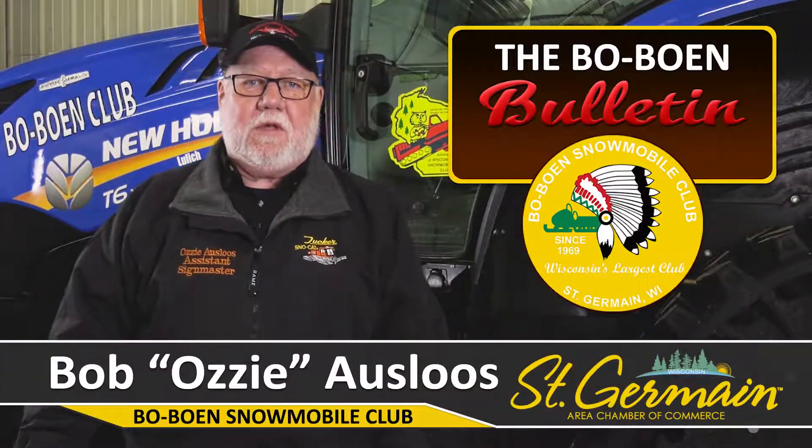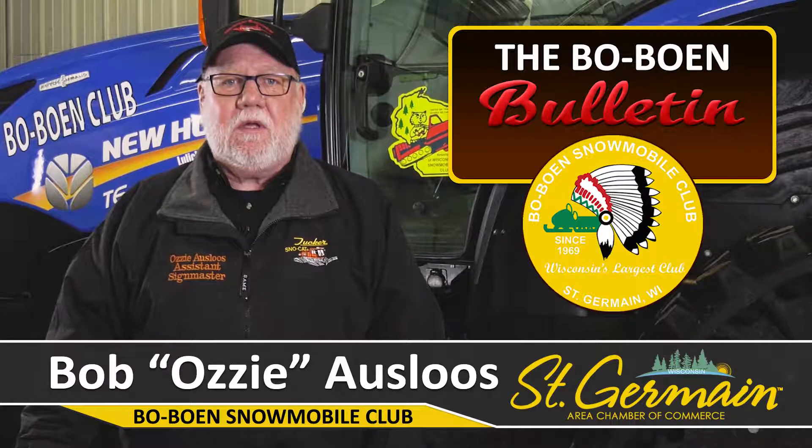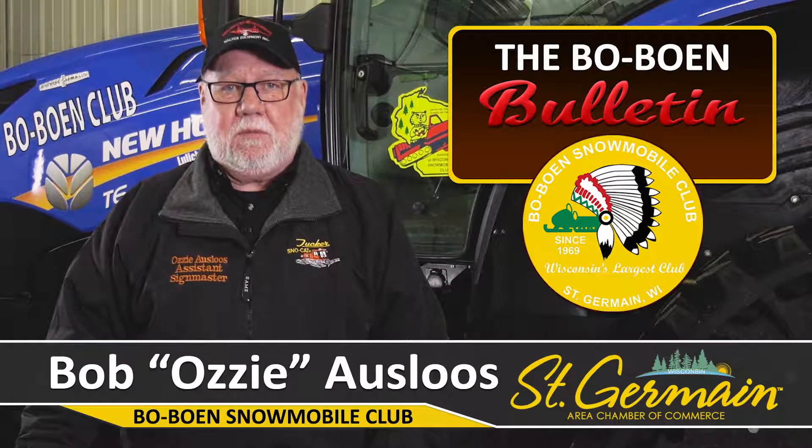Hi, I'm Ozzy Osluis with the St. Germain Bull Bullen Snowmobile Club, and welcome to the Bull Bullen Bulletin. I would like to talk to you today about an emergency kit in case something does happen on the trail while you're out snowmobiling.